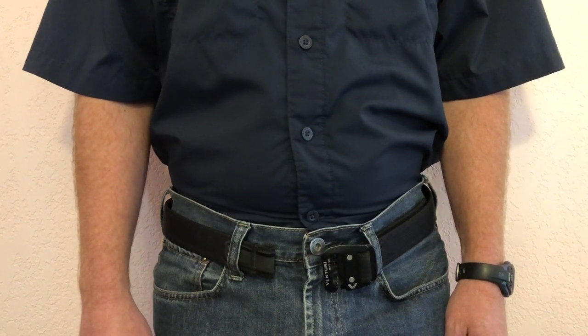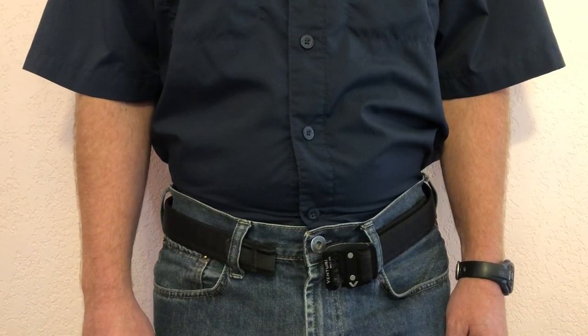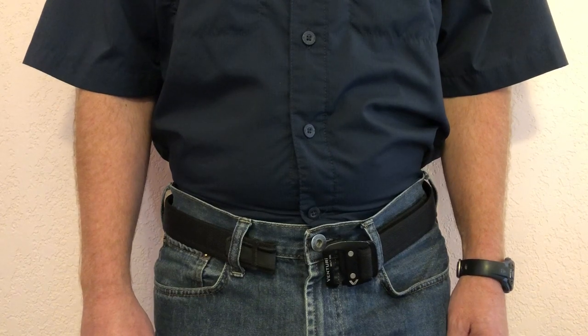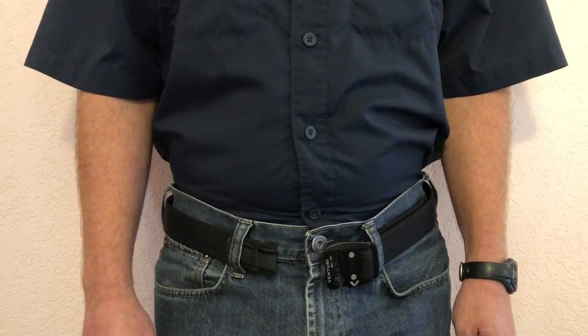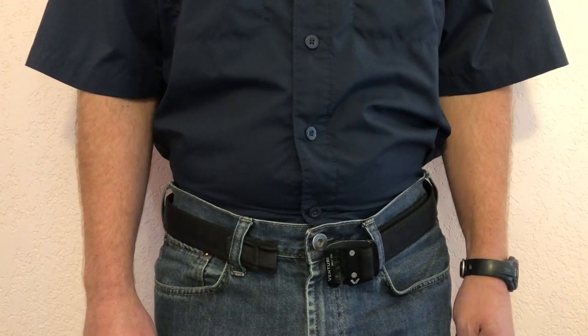My name is Marty, and this is my favorable review of the Venturi belt. Since I received the belt, I have worn it every single day, only not wearing it on days when I quite literally was crawling through the mud.